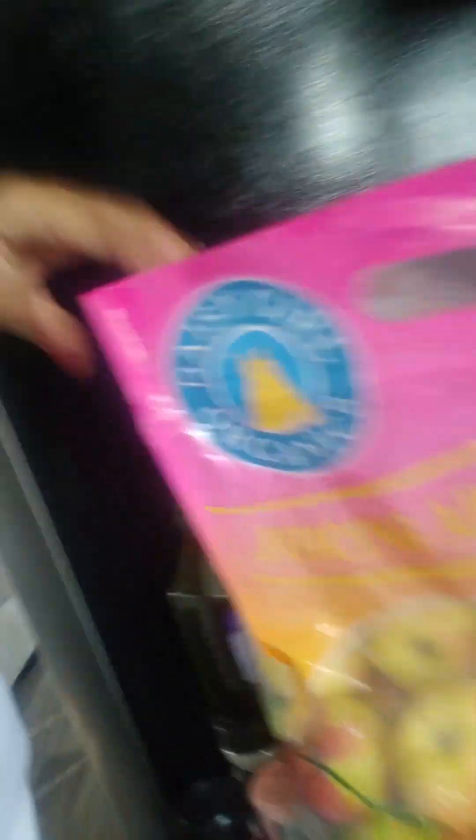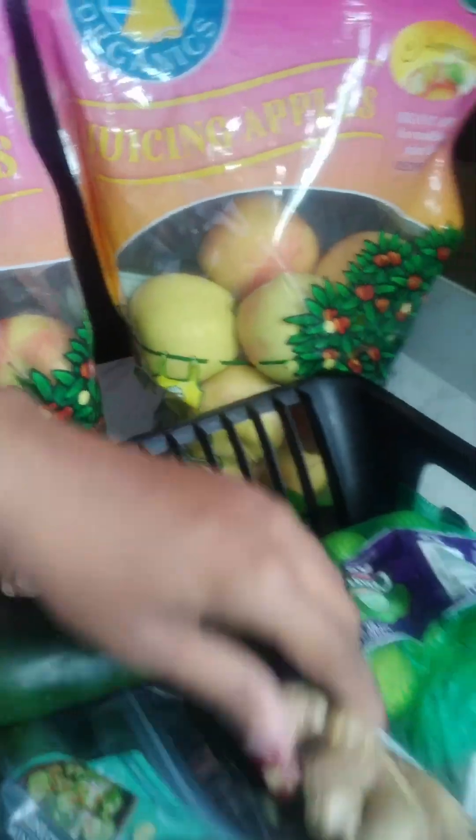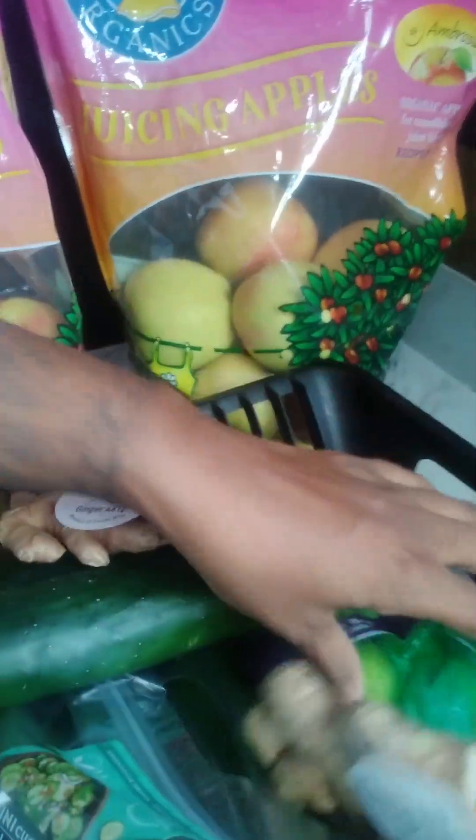I can't tell what they're spraying on these. Organic — I got two of them. What are we about to make? Apple. I got cucumbers. Ginger — I want to grow a piece of this, I'm going to put it in a pot. A key lime, celery.